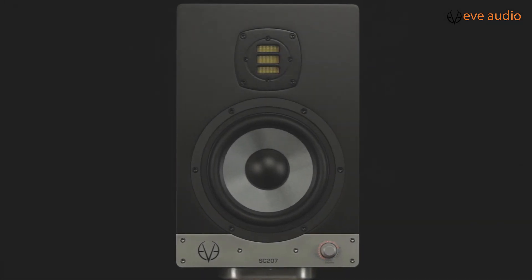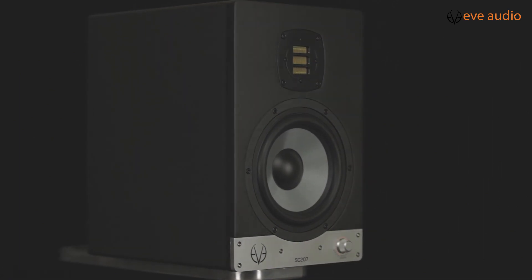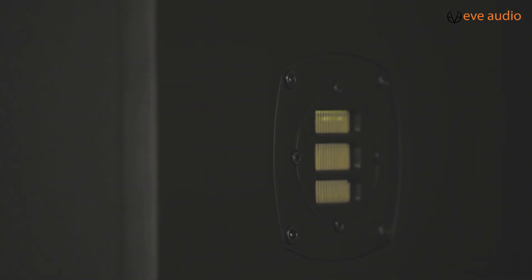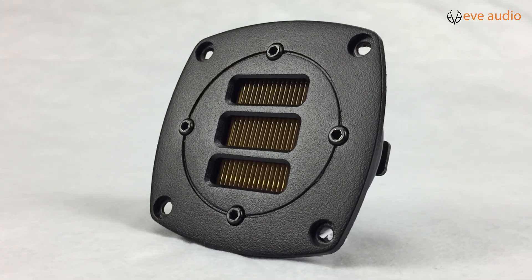In every EVE Audio Monitor you will find the famous Air Motion Transformers, which are known for their very clear and precise high-end sound reproduction. We developed a new range of Air Motion Transformers for our entire speaker range. But how does the AMT technology really work? Stay tuned to find out!